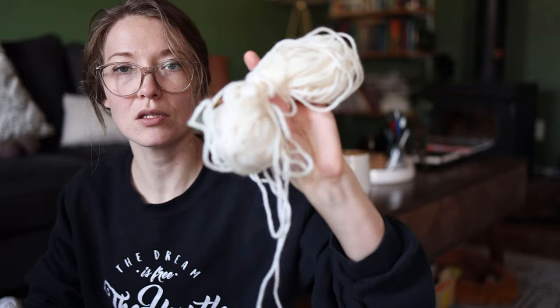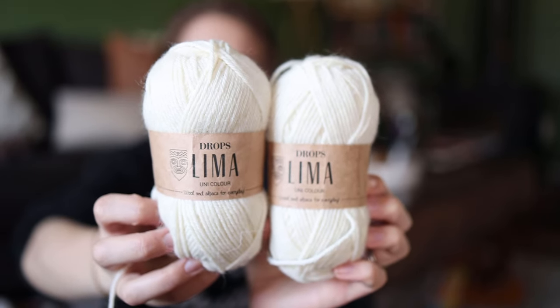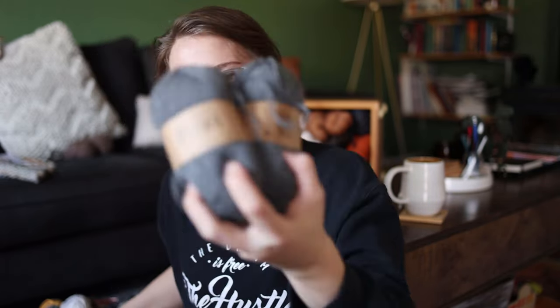Moving on to this little box — I thought it was Drops Lemma, but this one ball is actually Lion Brand Wool-Ease, so I'll set that aside. I do have two balls of Drops Lemma in color 0100, which is a natural sheepy off-white warm tone. Drops Lemma is a wool-alpaca blend. I have two balls of that, and then two balls of this gray.